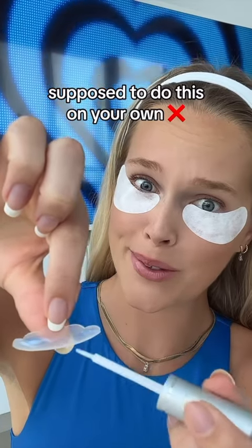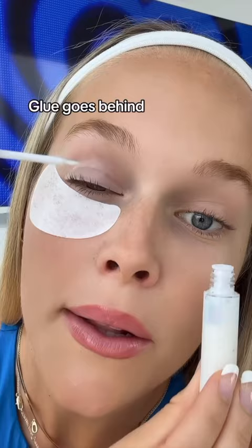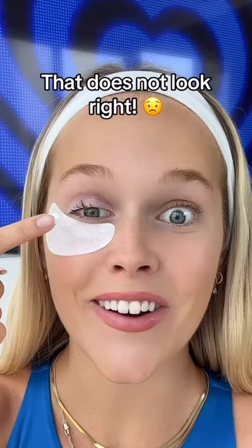I don't think you're supposed to do this at all, but I thought, what's the worst thing that can happen? Glue goes behind the eyelashes — that does not look right. Let's try to correct this.